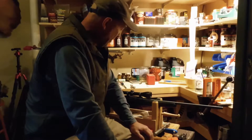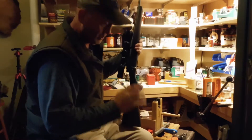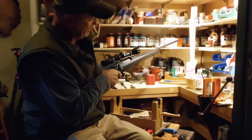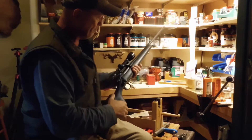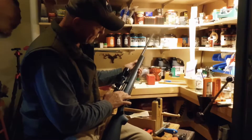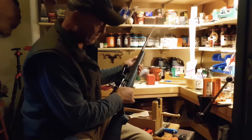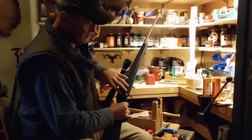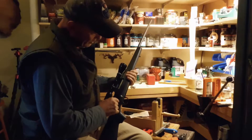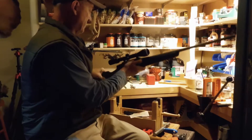My trouble started when I did the trigger drop. I tuned the trigger up beautifully — nice, sweet, light trigger. But this is a Wildcat composite stock, and I had the action glass bedded into it. When I took the stock apart to do the trigger drop, I messed up that glass bedding. There could be a little bit of debris left in the bedding blocks that affected the barrel contact.